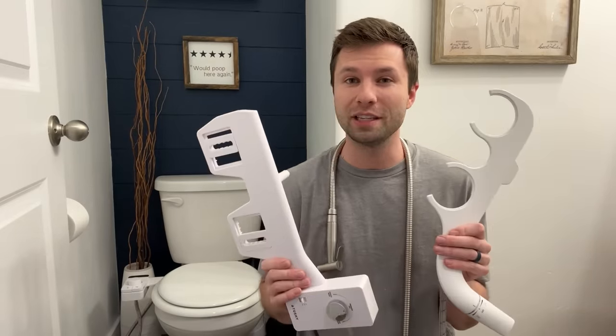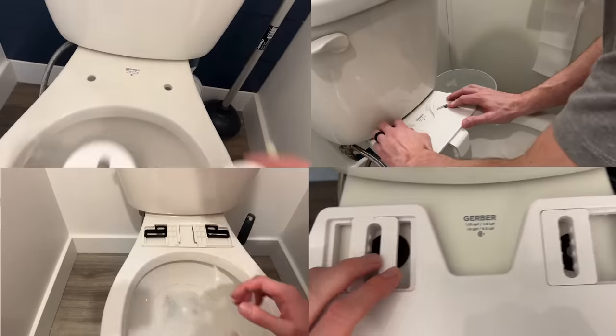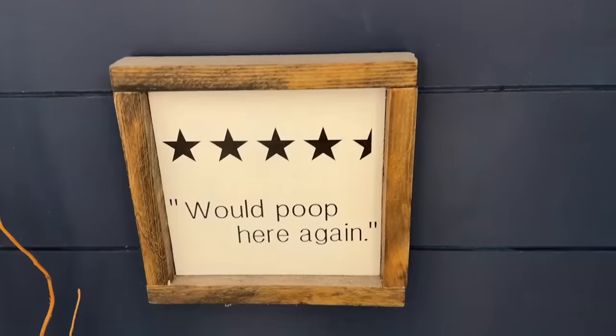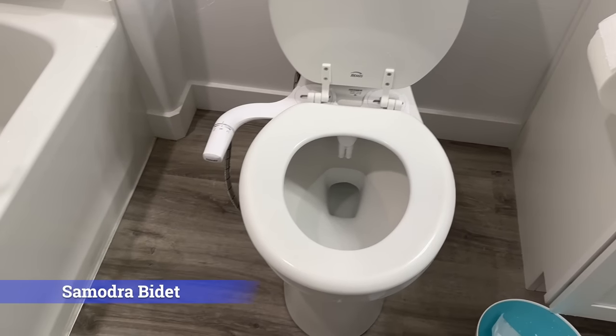The best part about all these bidets is they are non-electric bidets, which means they work for pretty much any single toilet. The installation process for all of them is basically the exact same and takes less than 15 minutes. This doesn't come for nothing — this is because I installed bidets on my toilet. But let's actually talk about the bidets themselves.